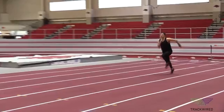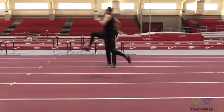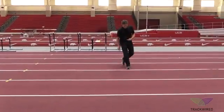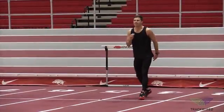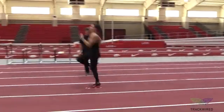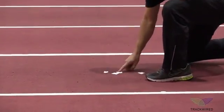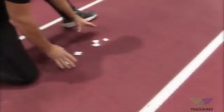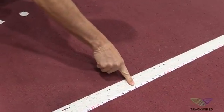The athlete is going to do this multiple times with the coach watching and marking the 10th step. After the athlete does this numerous times, the coach is then going to point out what they consider the most consistent or best approach overall. They are simply going to find that point and then measure the distance from the athlete's starting point.